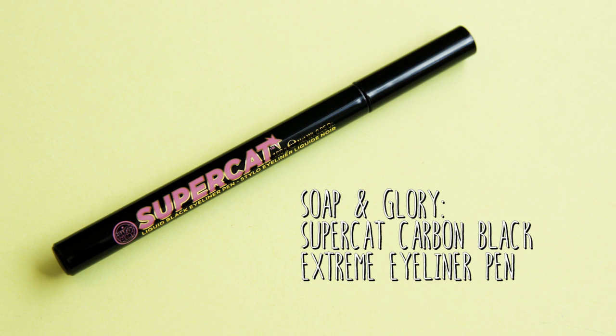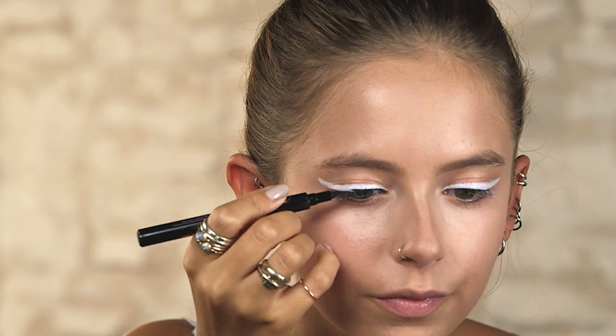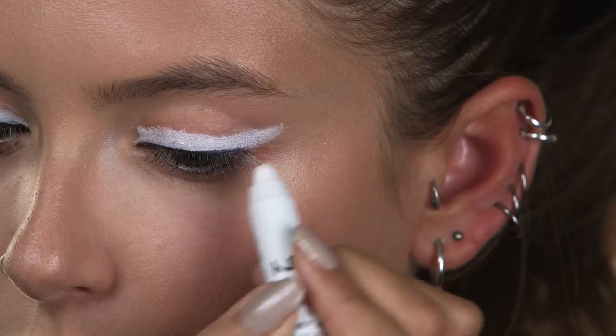To define the eye a little bit I'm going to be using the Soap & Glory Super Cat Eyeliner, and this is just a black liquid liner. Now I've gone in with the black eyeliner I think I want to top up the white a little bit more and make it stand out a bit more.